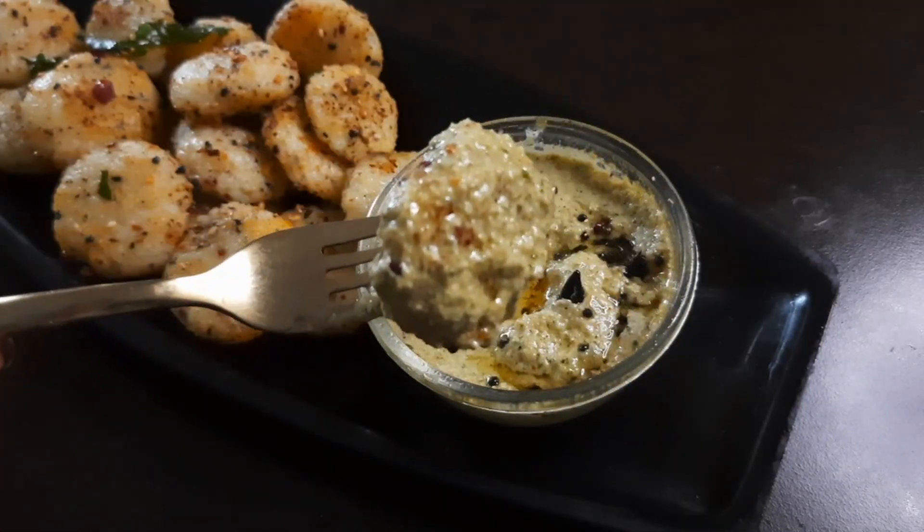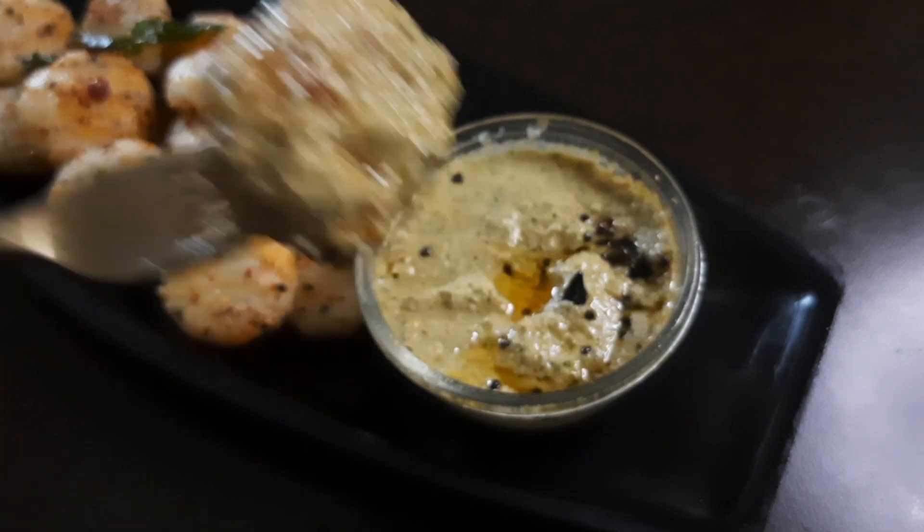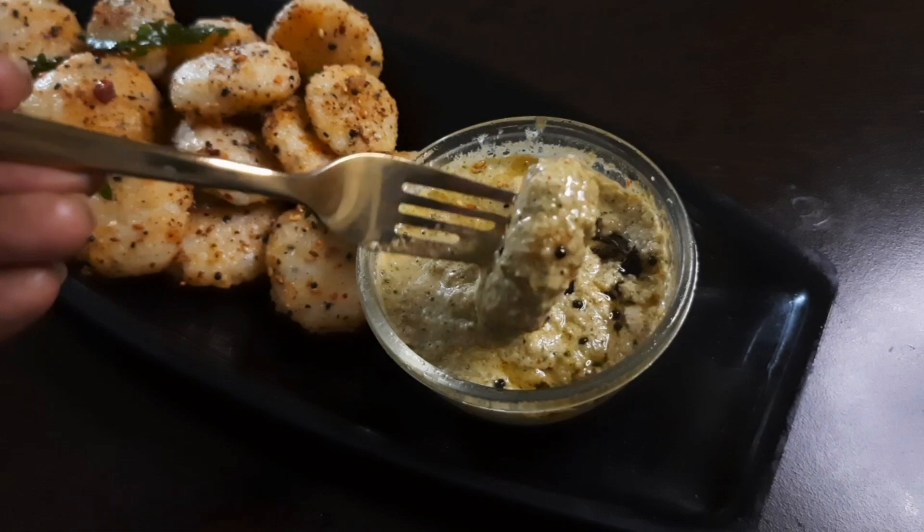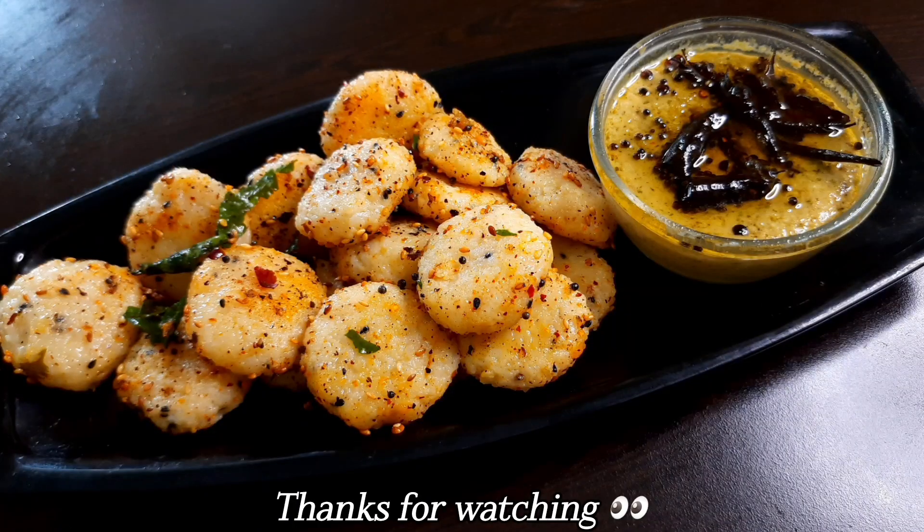If you like this recipe, please like, share, and subscribe. Inshallah, next video. Thanks for watching. Bye!